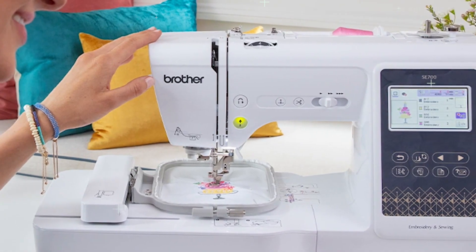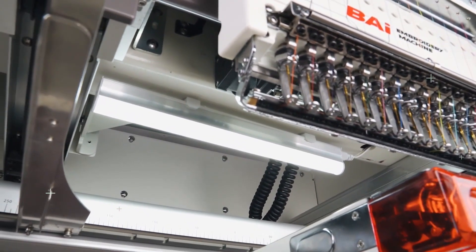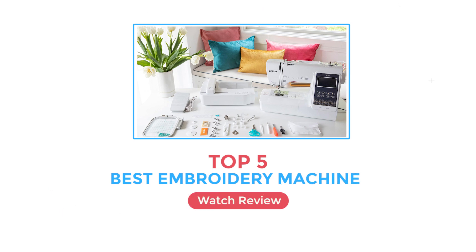Hey there crafters and sewing enthusiasts. Are you on the hunt for the perfect embroidery machine? Whether you're a beginner just starting out or a seasoned professional looking to level up your skills, we've got you covered. In today's video, we'll be diving into the top five best embroidery machines.